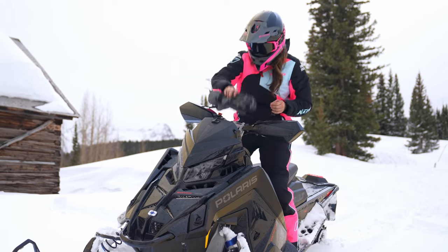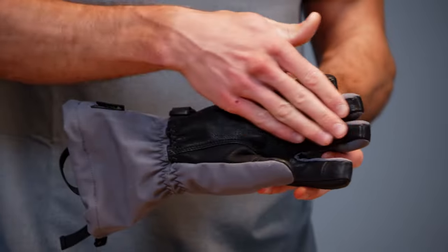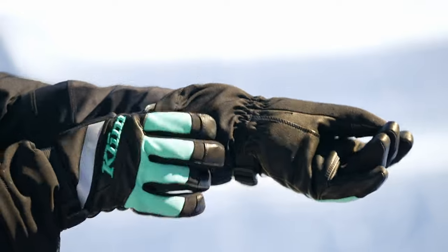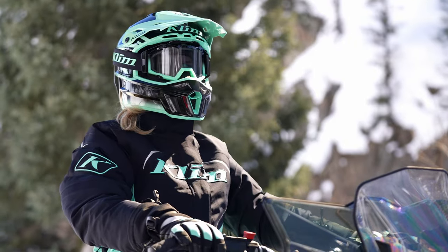On the palm side here we have a really streamlined leather construction — very few seams, really comfortable, and really easy to hold on to those handlebars so you're not fighting the gloves just to hold on to the bars.